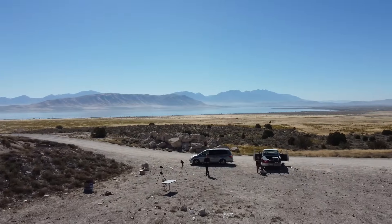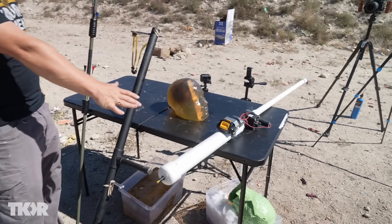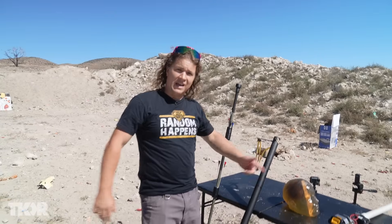We're out here at the range — let's jump into it. We've got some of our cool past projects: the blow gun, the sling bow, and the compressed air blow gun. We're going to see what these will do to my head — the gelatin head.